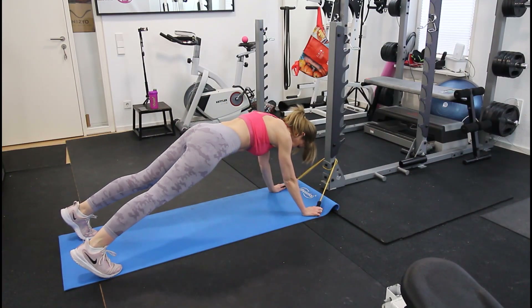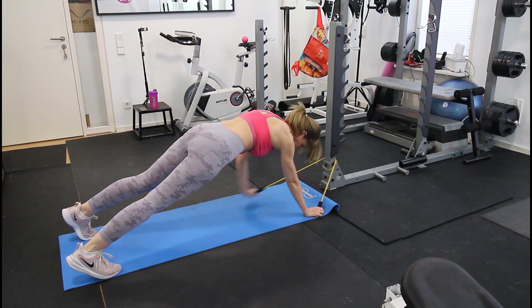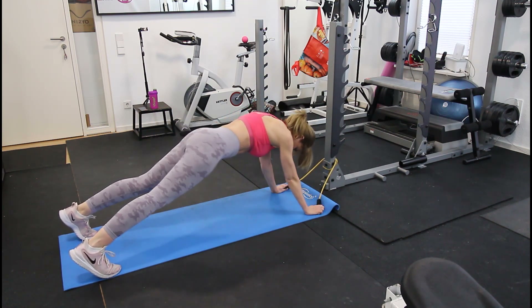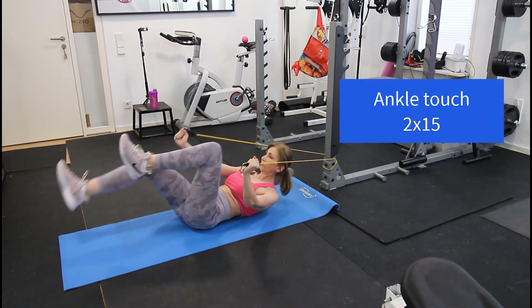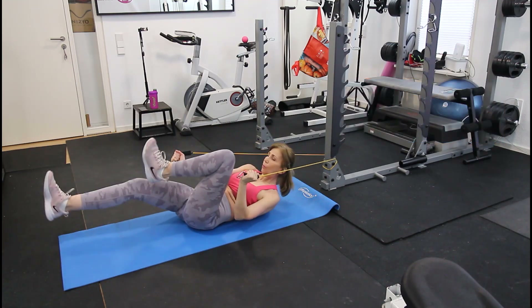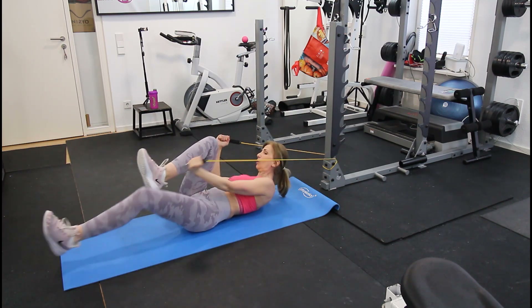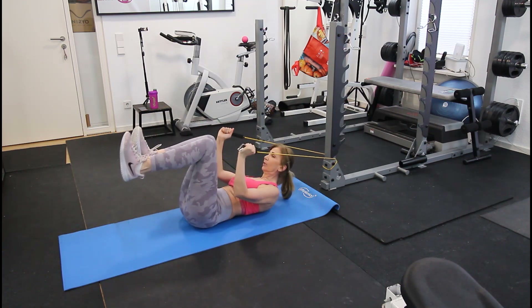Now continuing with core exercises. First is a plank with band extensions — try to go opposite arm to opposite leg, which creates extra resistance. Do 10 to 20 reps. The second exercise is ankle touches: keep your chest off the floor, extend one leg, and with the opposite arm touch the ankle. Do 10 to 15 reps on each side.